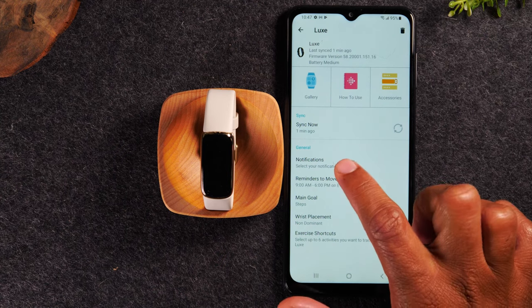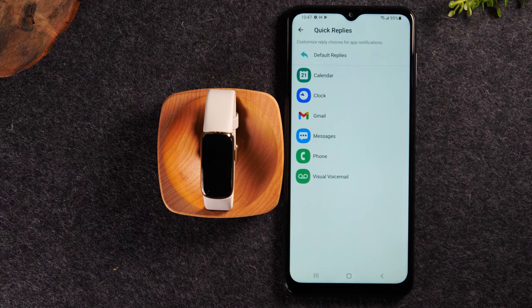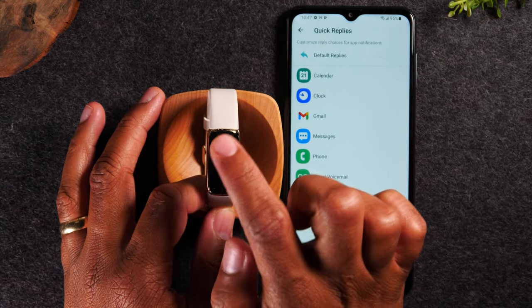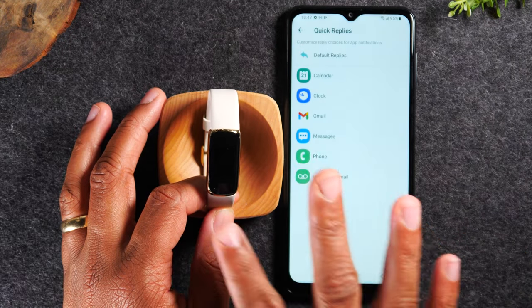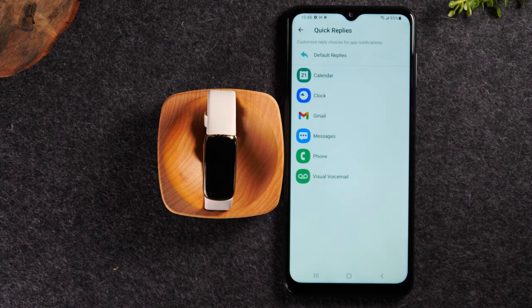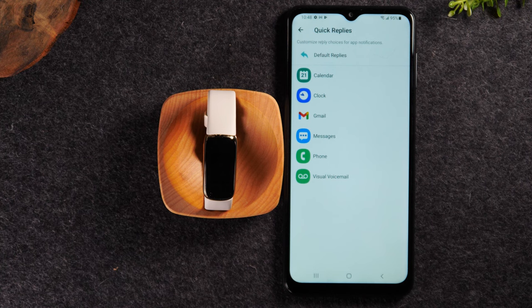One more thing I want to show you: if you go to notifications, go to quick replies. This is something you'd want to adjust. So if someone calls you, it'll show the name on the screen and there will be a little green icon and a red icon. Moving in the direction of the green will allow you to answer the call from your watch, and moving toward the red icon will decline the call. Now there's no speaker on your Fitbit, so you can't actually talk on the call from the Fitbit. Answering it here will automatically throw the call open on your phone, so make sure your phone is around. You can answer or decline calls, but you cannot actually talk from your Fitbit.